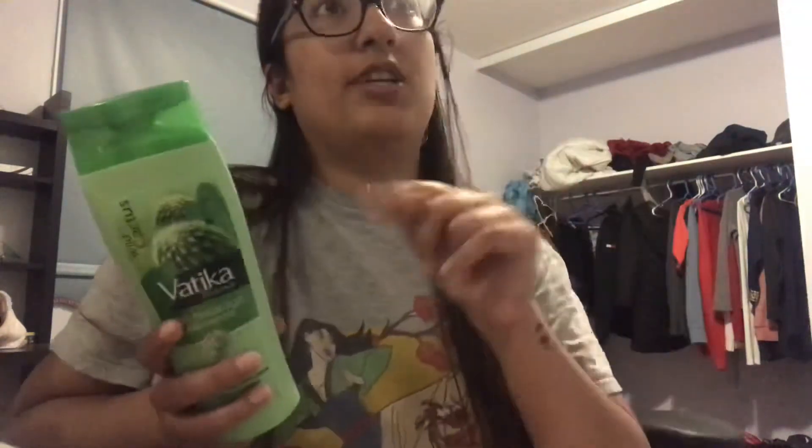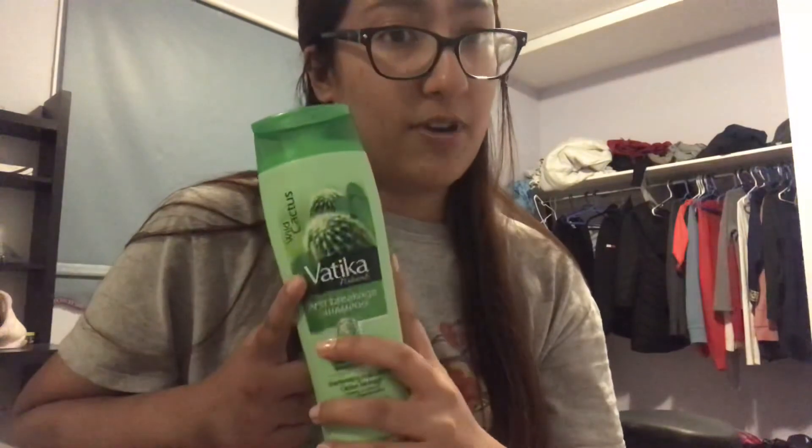I really like this shampoo and I think you should try it. I do believe this brand is cruelty-free because when I searched it up, I got redirected to the Dabur website and they were talking about dedicating to finding alternatives to animal testing. I also looked at some Indian bloggers and they said this brand was cruelty-free, but please comment below if I'm wrong.